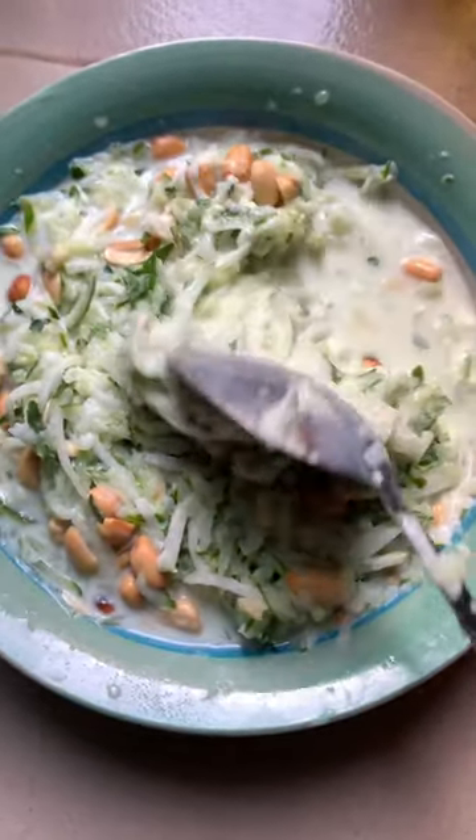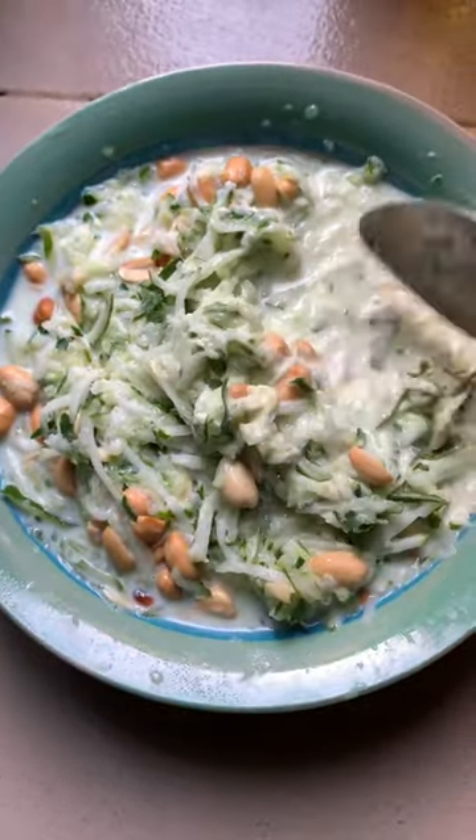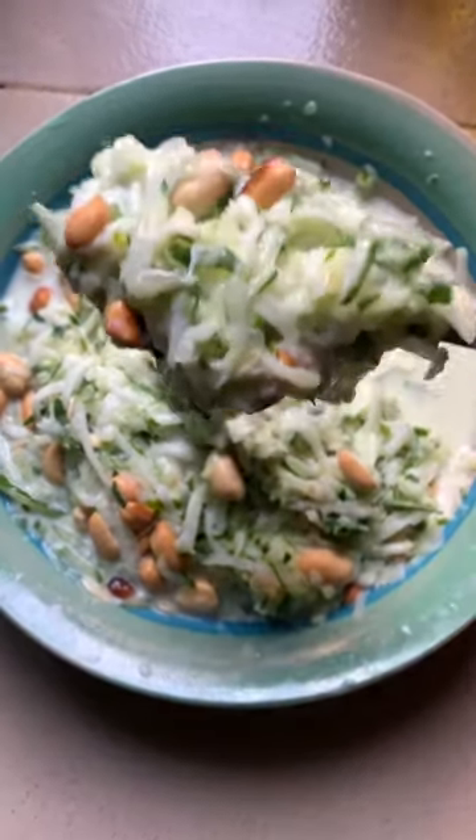Trust me, you don't even need sugar, but for my sweet-tooth people, you can just add a little sugar. Thank you for watching — follow for more!